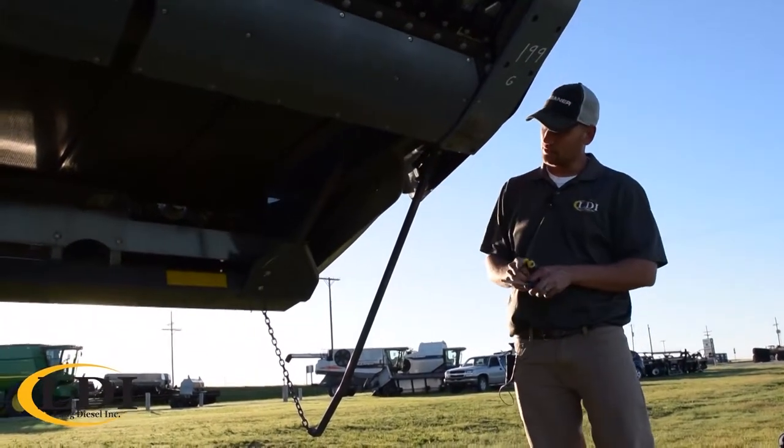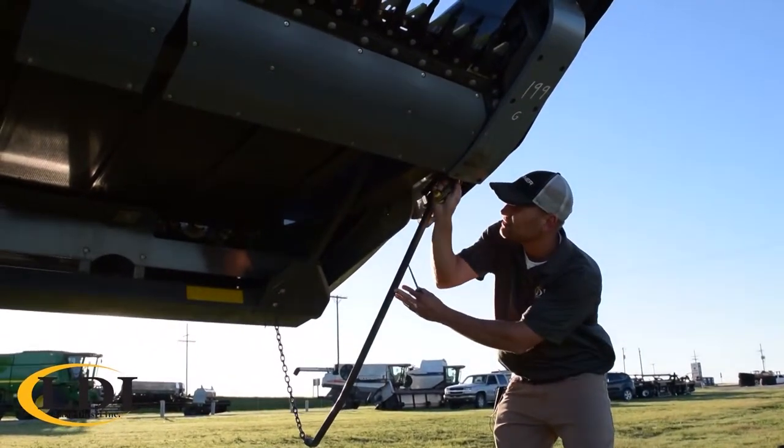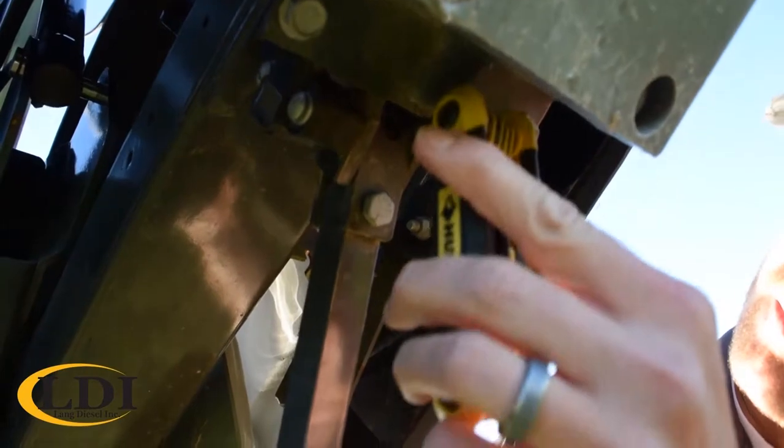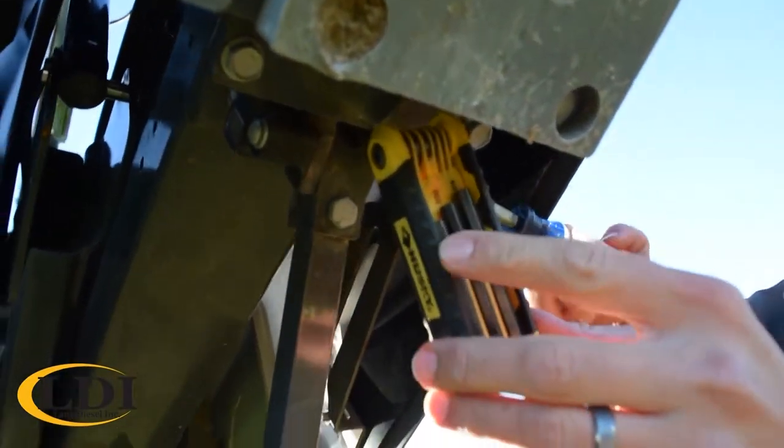There's a sensor on each end under each drag rod, and it's pretty simple. Up underneath there's a little Allen wrench set screw, an eighth inch, and then there is a screw on this side to adjust your potentiometer.